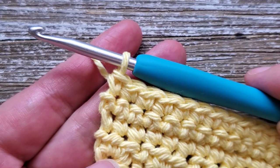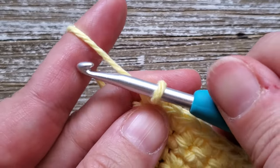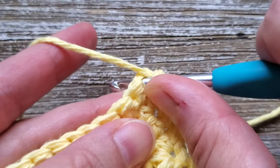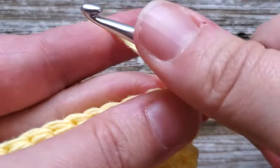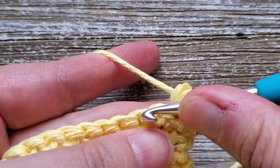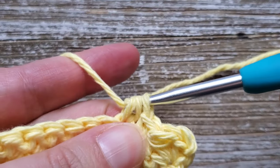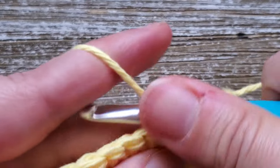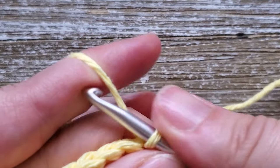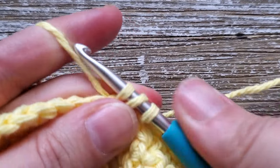Once you're at the end of row 24, for rows 25 through 28 we're going back to the tiny cloud stitch again. To start these rows, chain one, turn your work, and starting in that first stitch do two half double crochets, skip a stitch, and then do a single crochet. Repeat that all the way across — two half double crochets in one stitch, skip a stitch, single crochet in the following — up through row 28. Go ahead and pause the video and I'll meet you back here at the end of row 28.